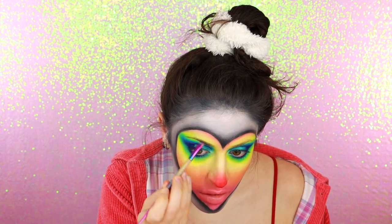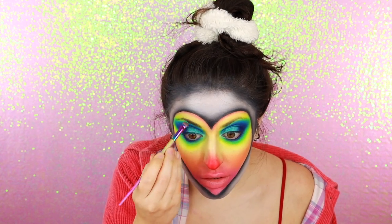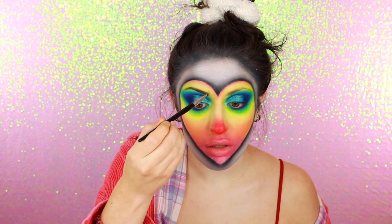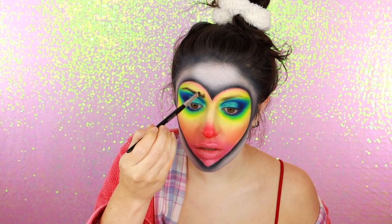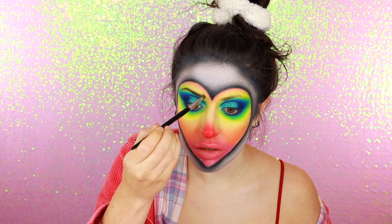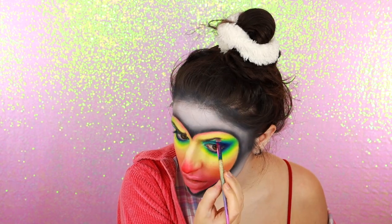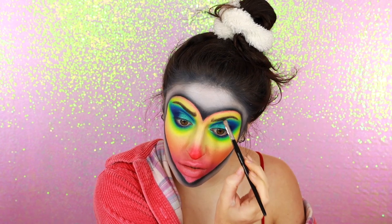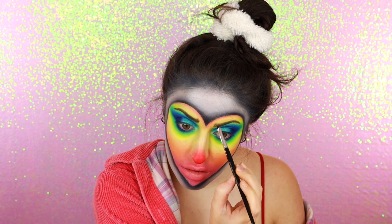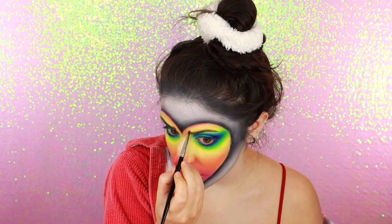As for my brows, I'm just using the regular product that I always use and filling them in pretty much the same way that I usually do. Except I'm also adding that upwards slope at the front of my brow because this is a sad clown, so we have to give it a dramatically sad eyebrow expression. You can definitely create even more dramatically sad eyebrows if you choose to cover your own brows and draw some on top, but I just prefer to follow my own natural shape.